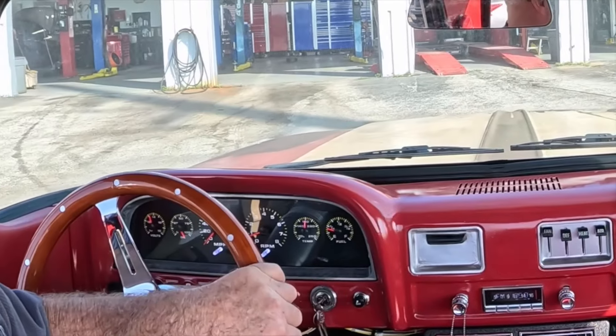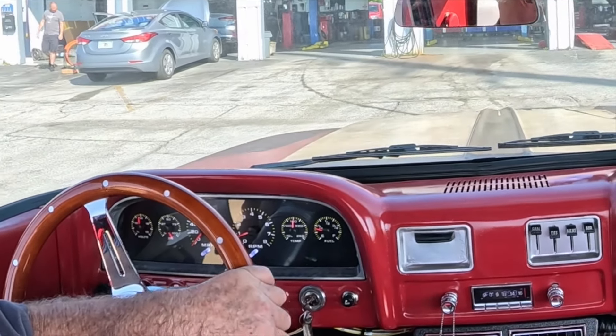Now for the next round of upgrades, let's go in and see if there's some work to do.